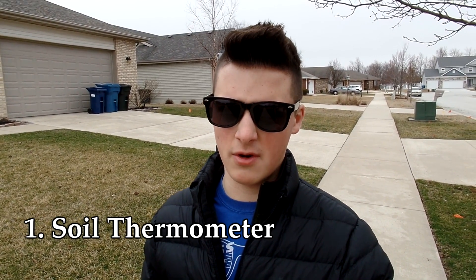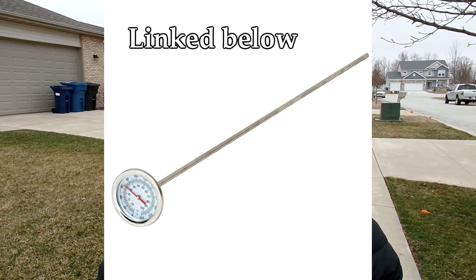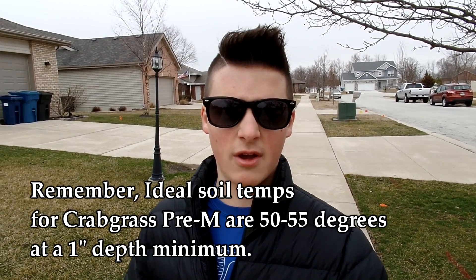The biggest concern when thinking about when to apply things to your lawn for the first time after a cold winter is soil temperature — not outside air temps, but soil temperatures. There are three different ways to get an accurate reading. The first method involves driving to your local nursery and picking up a soil thermometer — a little thermometer attached to a probe that you insert about an inch or two deep into the soil. That's really all we care about with crabgrass, because we want to target the shallowest crabgrass first. Insert the probe about an inch into the ground and within a couple of seconds you'll get an accurate reading.